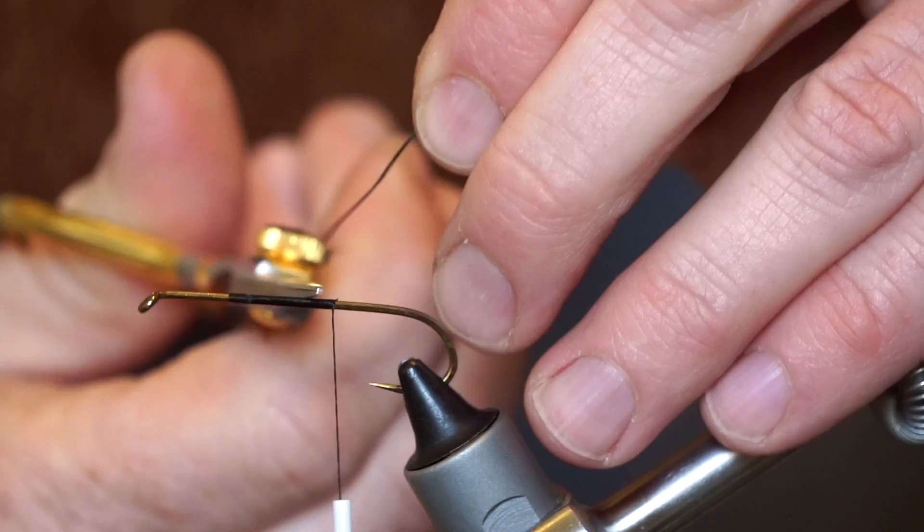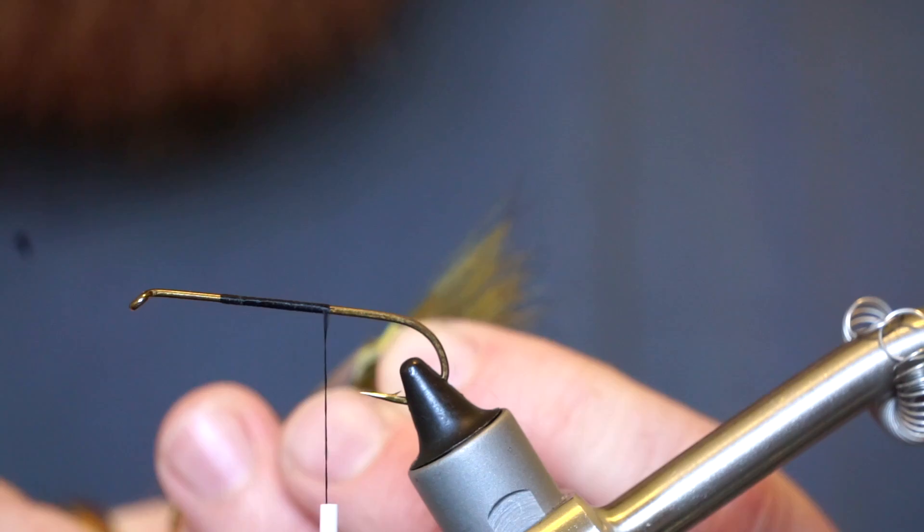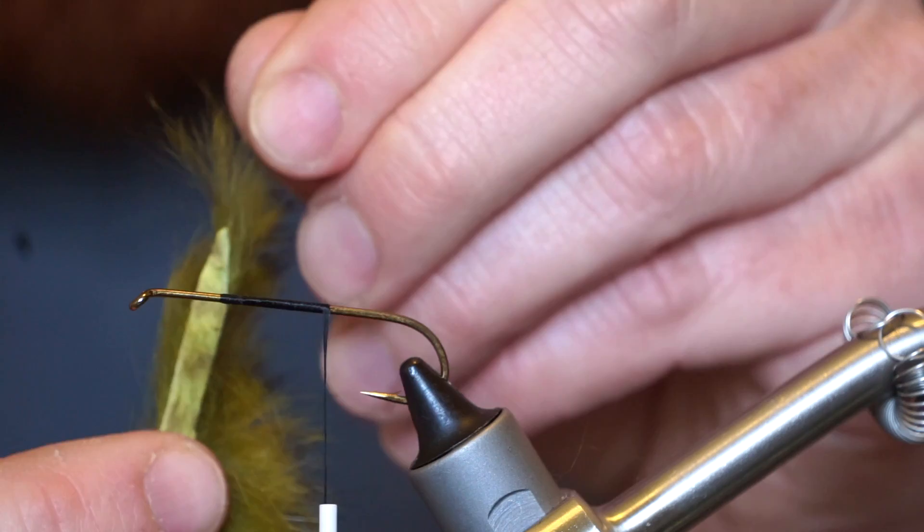Let's measure an olive zonker strip to about double the hook shank length. After trimming to length, make a tapered cut at the tail end of the strip.